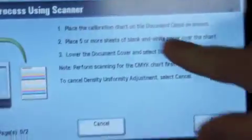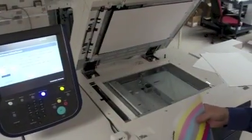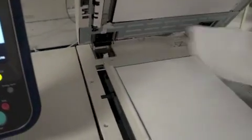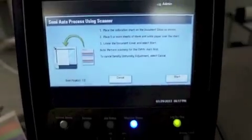We have two sheets that just got printed here. We've got a CMYK and an ARC RGB target. The UI will actually walk you through the same type of scanning process that we did with the alignment adjustment. We're going to start by scanning the CMYK sheet. I take it, flip it over, put it up in the corner. I'm going to use white sheets as a background. Over the lid, hit start, and it's going to scan the CMYK sheet. I'm going to repeat this process for the RGB.